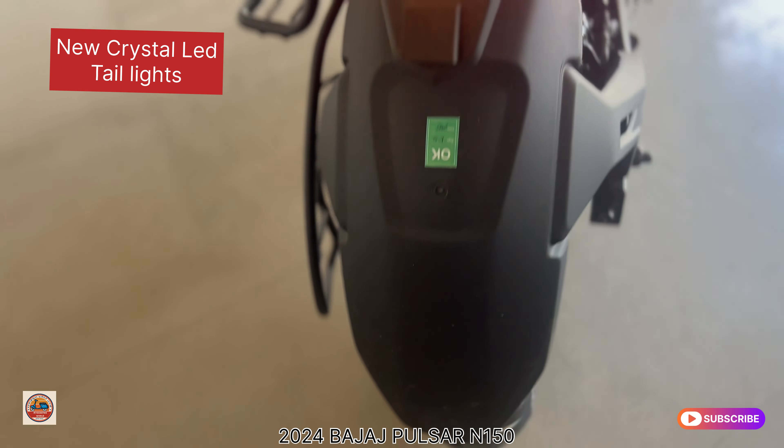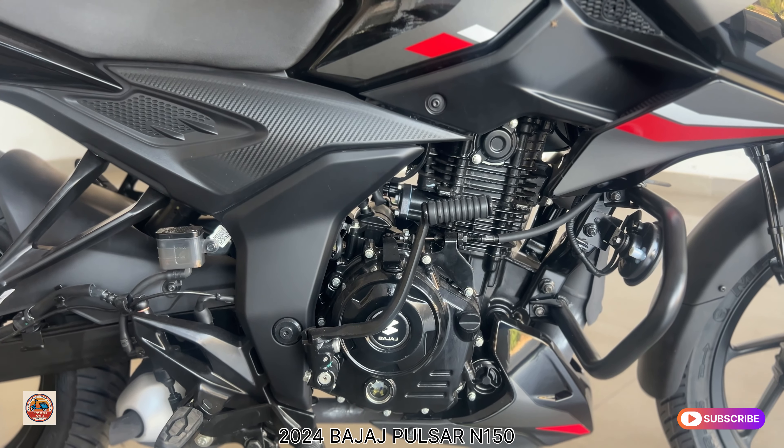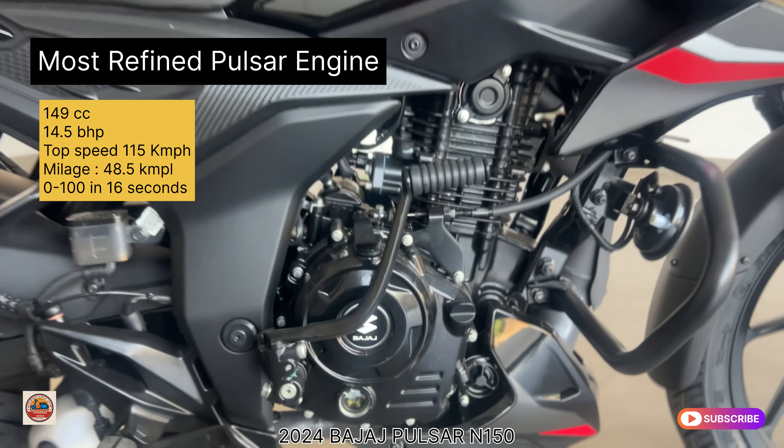The rear disc uses a single caliper. The single channel ABS is used for braking, and the backseat uses a combi brake system. The underbelly exhaust gives the bike a sporty feel and produces a good sporty exhaust sound.